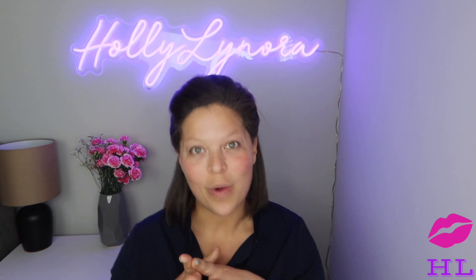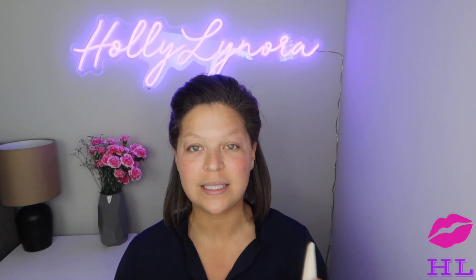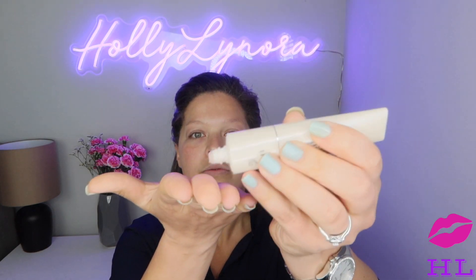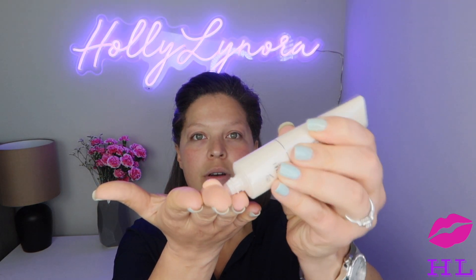Let's get into this wear test. To start, I am matching all base products — primer, foundation, concealer — those are all Giorgio Armani products. This is the Armani primer, the Luminous Silk Primer. It looks like a light pink and makes your skin so soft.